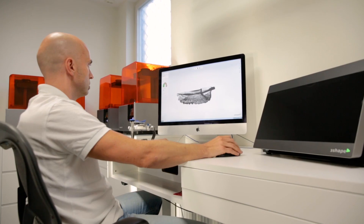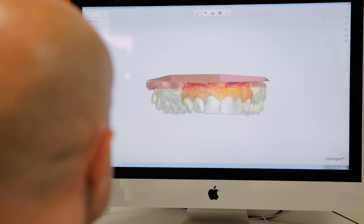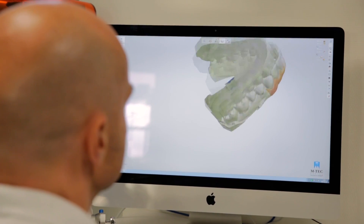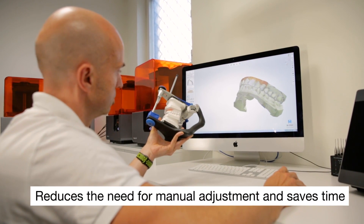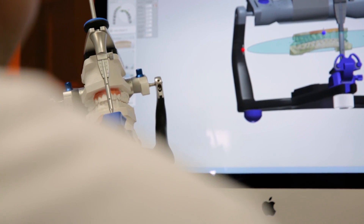If we weren't able to move the correct position from the physical world to the virtual world, we don't have control over our occlusion, our anterior guidance, and especially the contact points in occlusion. I would have to either grind on the work we've done, or remove material, add material, and so on if the position doesn't correspond between the virtual world and the real world.